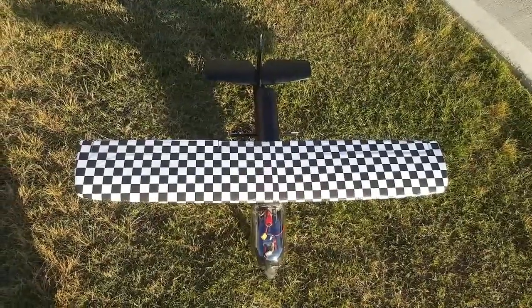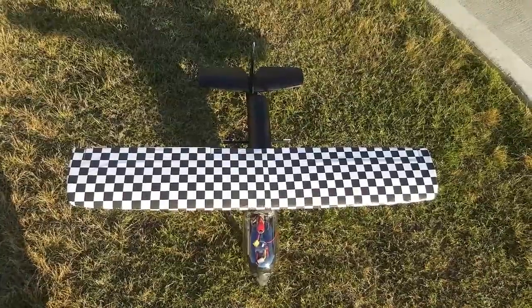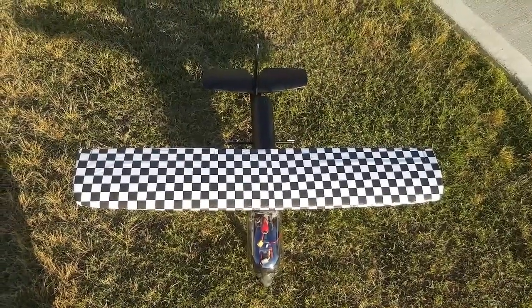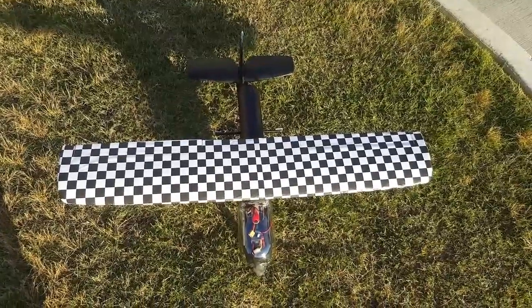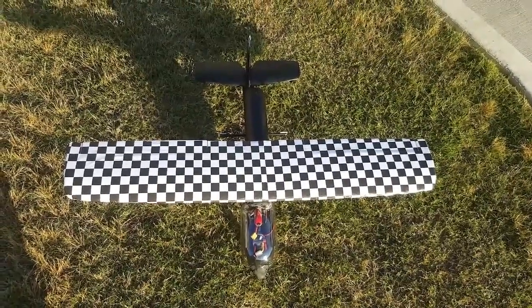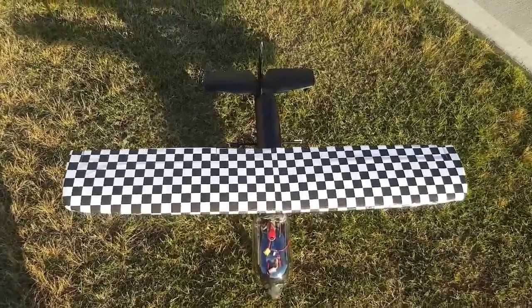Hey friends, it's Dave here with Creative Drones on the Dave It Yourself channel, back out here with my Aeroscout EDF. I've done a little improvement to it with the checkerboard pattern, battery placement, and I've also tried to do something to help increase lift if possible.